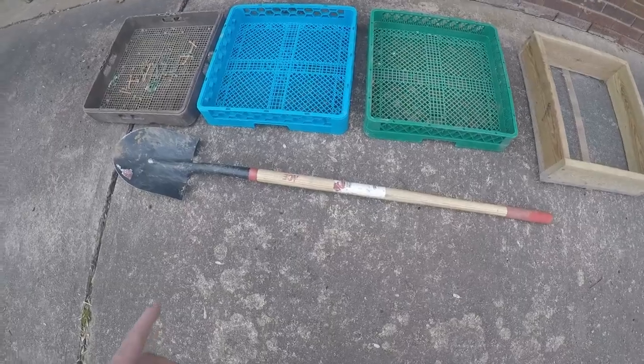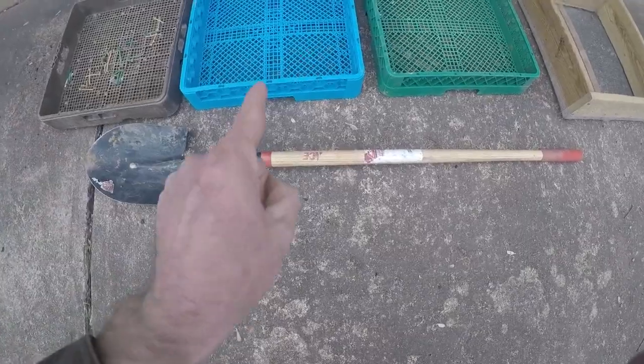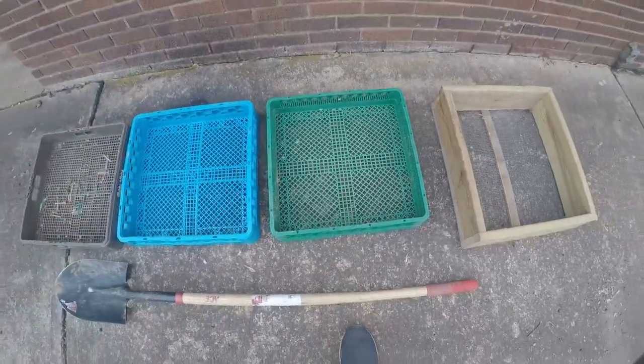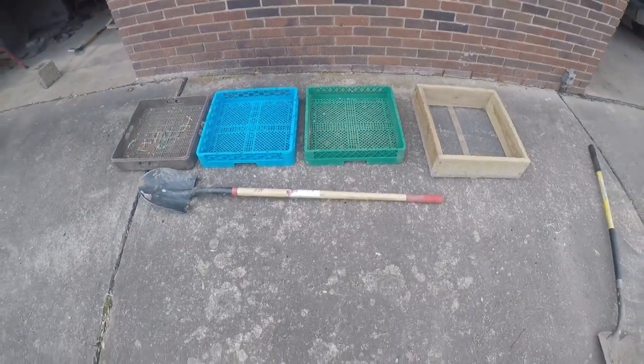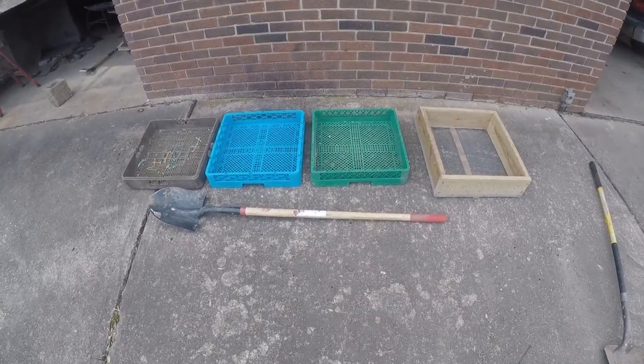I don't care if somebody gave me a thousand-dollar top-of-the-line shovel — there's no way I'd use it. I would choose this shovel and this sifter every time. This is what I use and that's why. Hope it helps. This is for arrowhead hunting in the river.